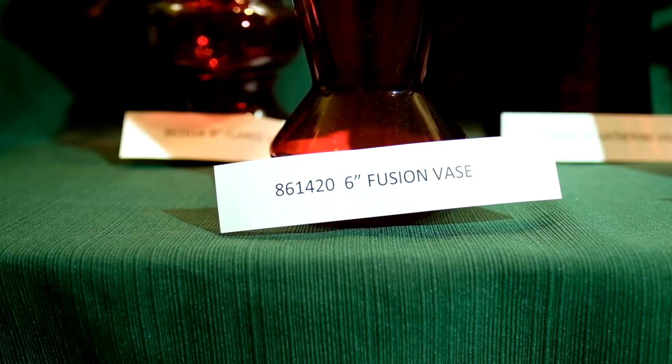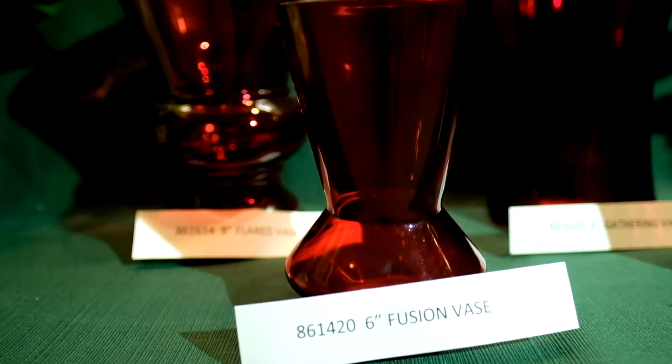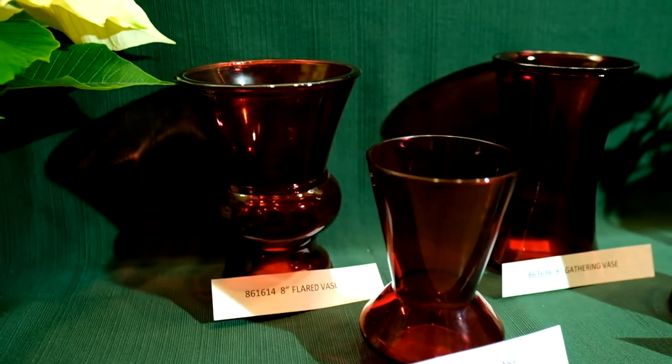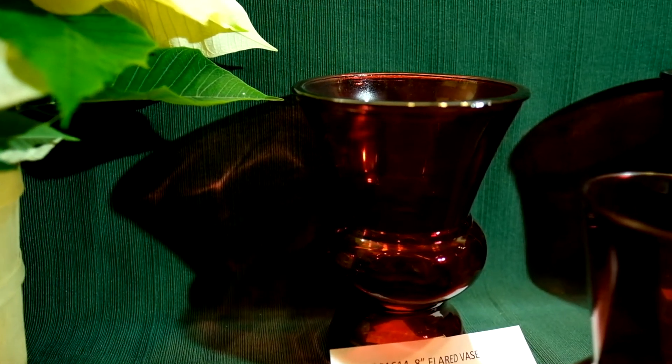Maybe you're looking for something a little more modern with sleek designs — we have the fusion vase, a six inch vase, item number 86-14-20. Or if you're looking for something with a wider neck, we have an eight inch flared vase, item number 86-16-14.